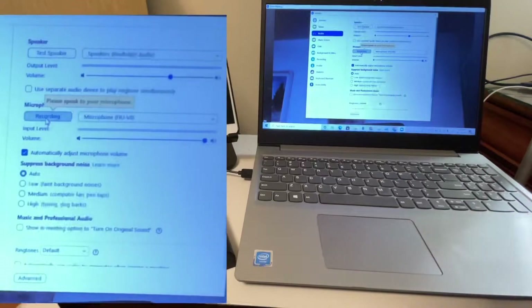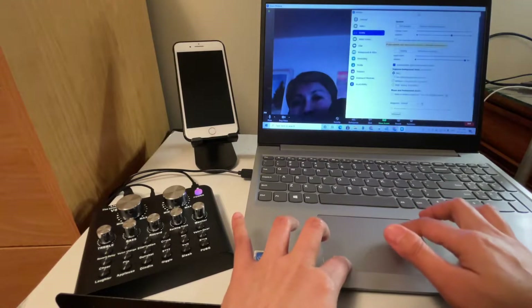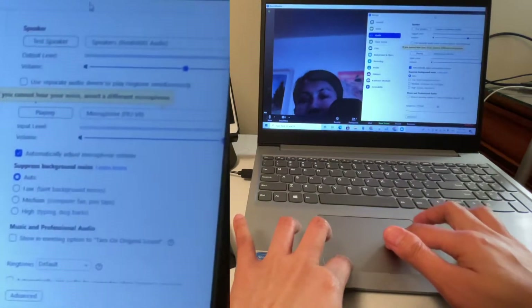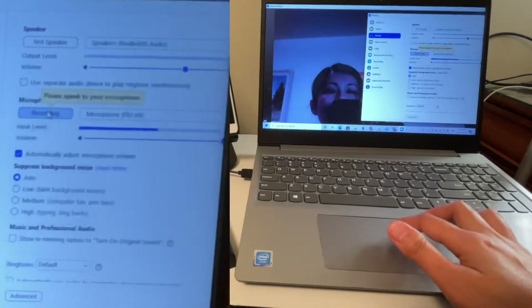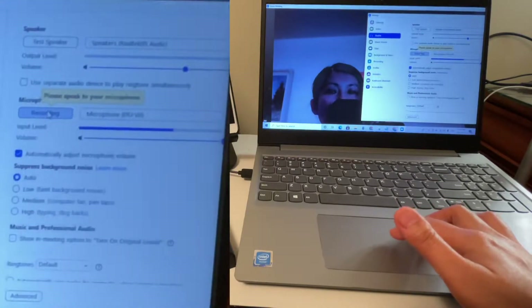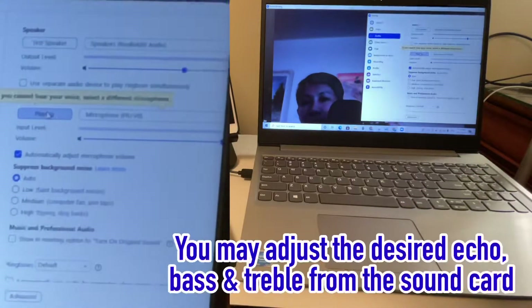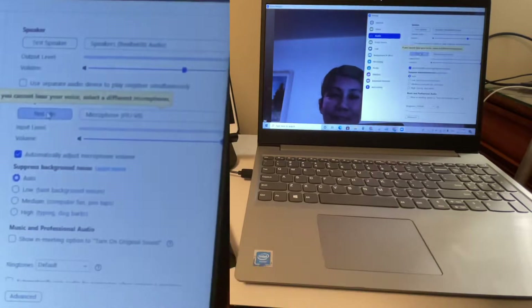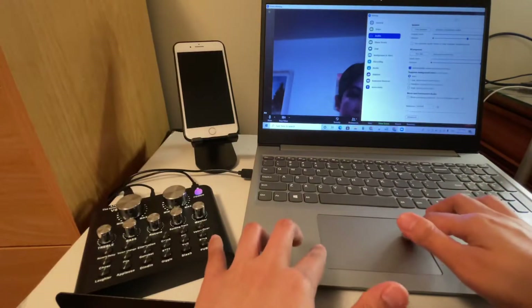Let's give it a try — test one two three, one two three, test one two three. As you notice it already has the effects applied to the sound — so everything is working.